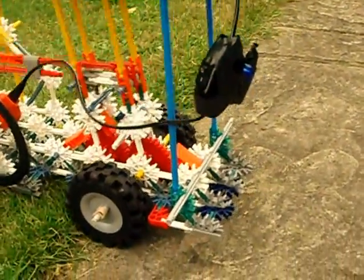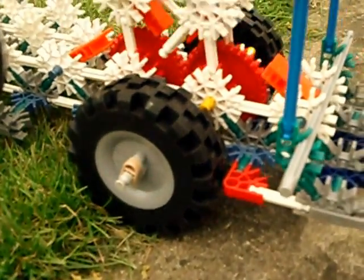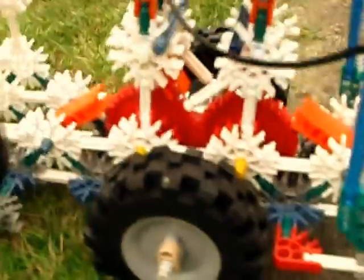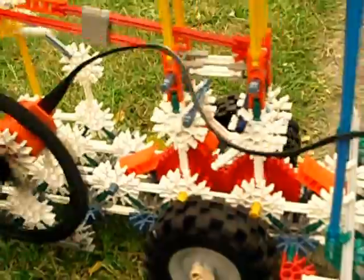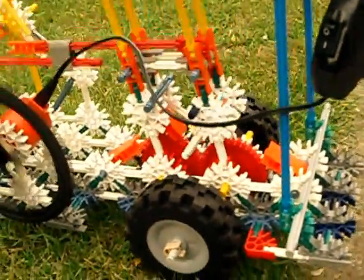Now it slows down — it's got to try and get up the kerb. See how much it's slowed down now that it's climbing the kerb. The gears are still turning, but it's just slowed down to climb the kerb. As it gets up on the kerb, it starts to get easier.